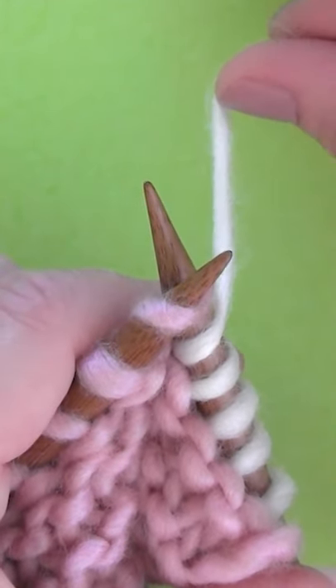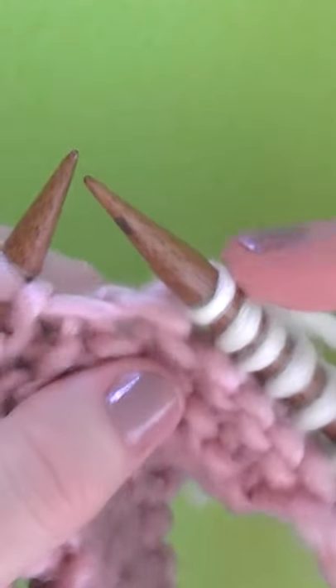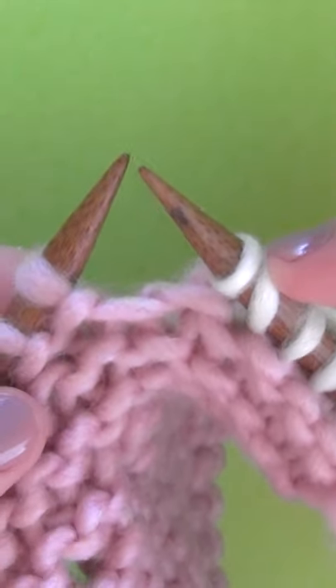Normally everything is going counterclockwise. You knit right through it and here's your increase. Right there is your yarn over and then your knit stitch.